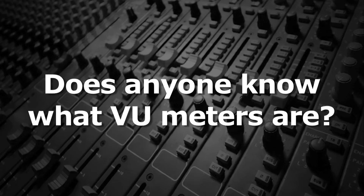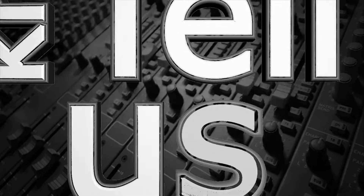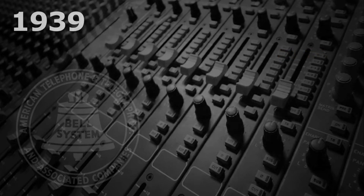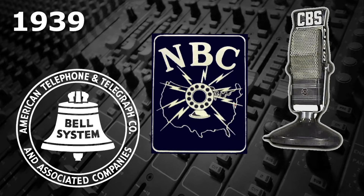Does anyone know what VU meters are? Tell us, Mr. Audio. In 1939, Bell Labs, NBC, and CBS together developed a meter to display the volume of an audio signal.